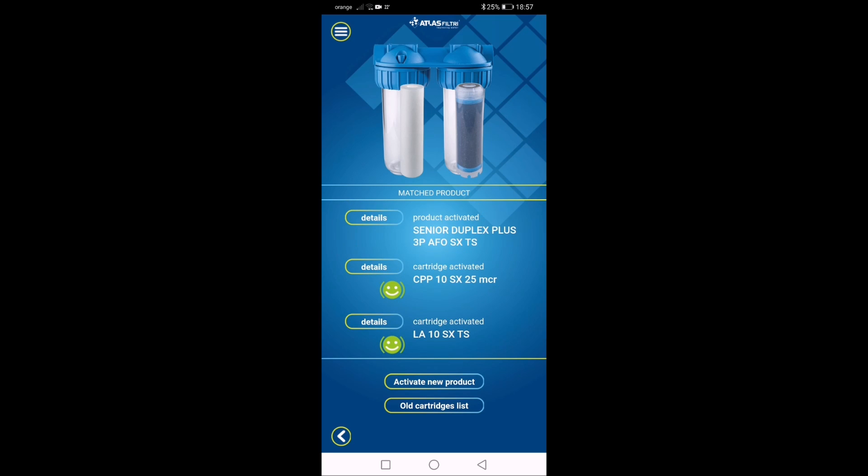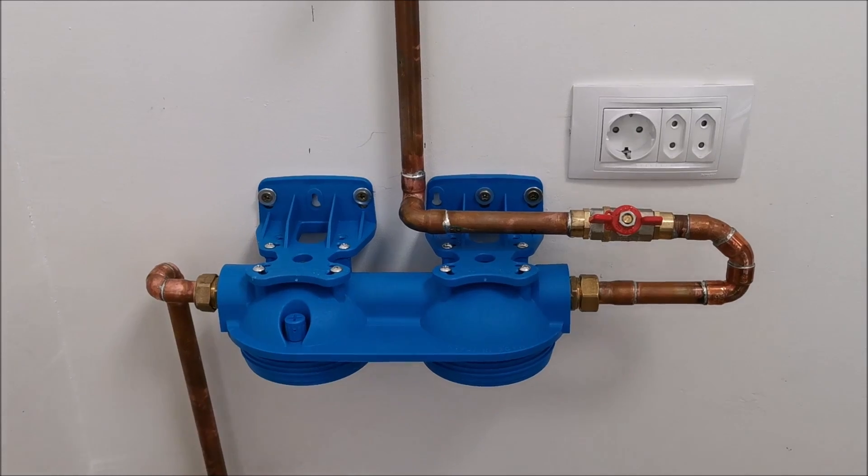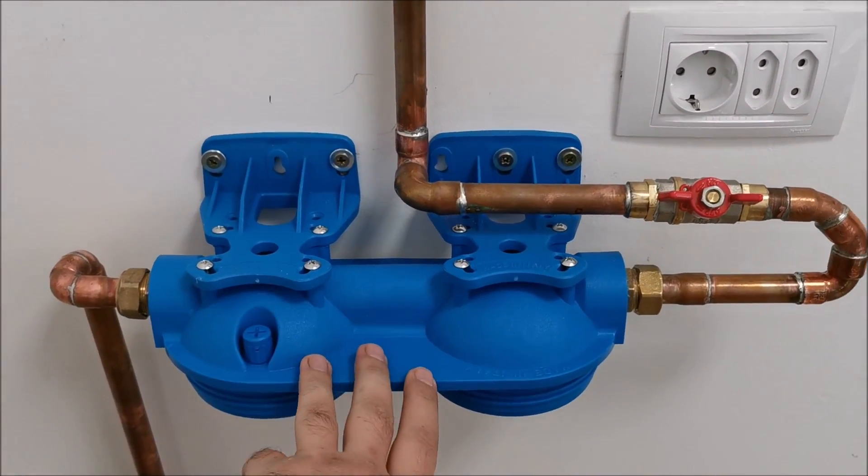Hopefully we'll get a notification when the filters should be replaced. That depends a lot on how much water you consume. And now this unit is on the wall.